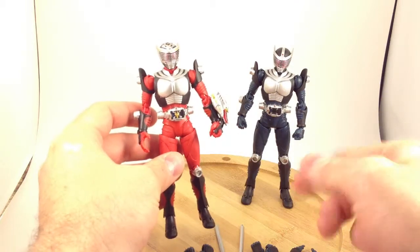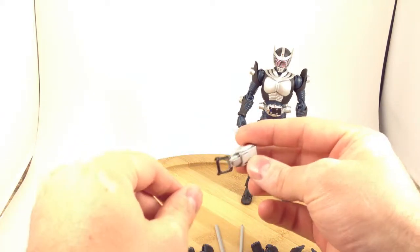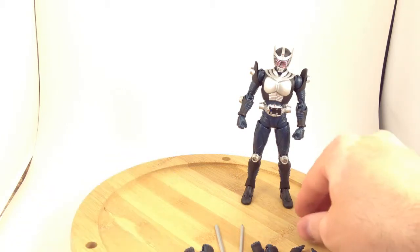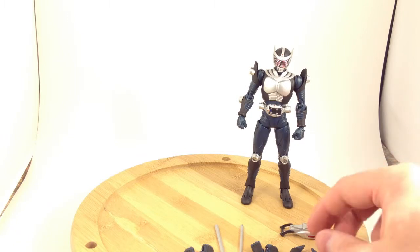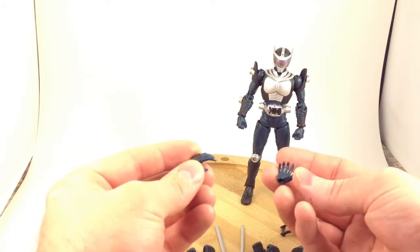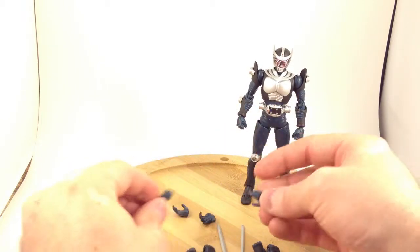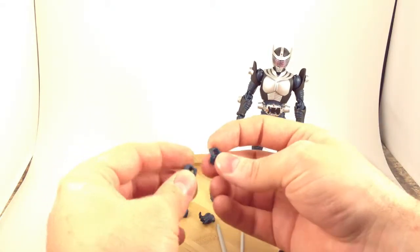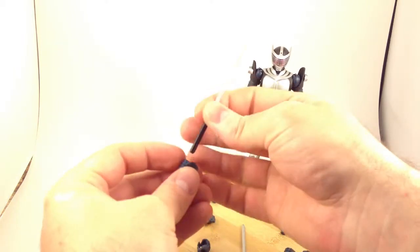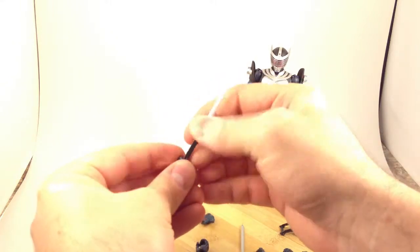The differences end there — everything else is the same between the two figures. Articulation is the same great Ryuki body articulation. He has several accessories: the blank visor, punching hands, groping hands, relaxed hands, and two different types of weapon hands — one for holding the sword straight up and down, and one for holding it angled slightly forward.